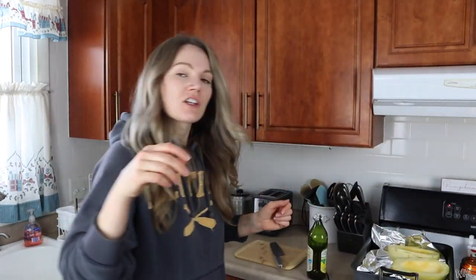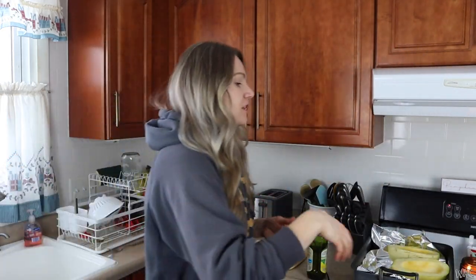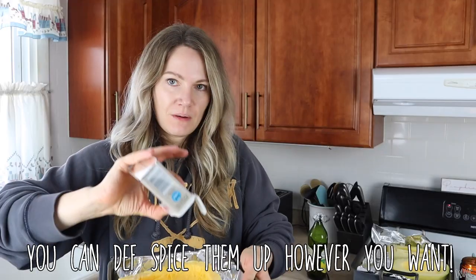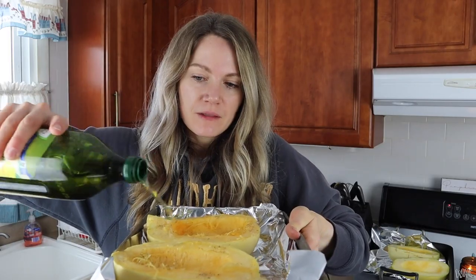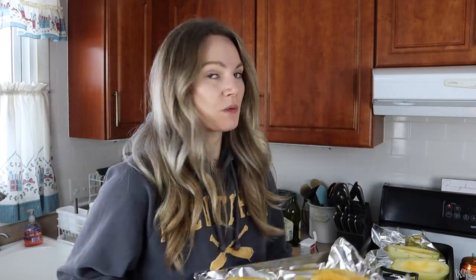I just lightly sprinkle them with olive oil and pepper — just a little bit of olive oil on them. Then you're going to put them in your oven. I usually do 35 to 40 minutes. The less time you put them in the oven, the crunchier it will be. So I'm going to put these in the oven.